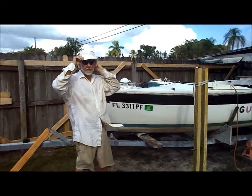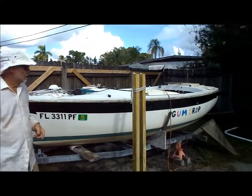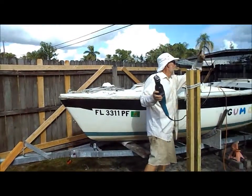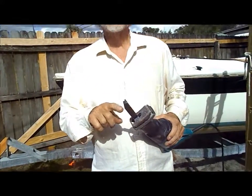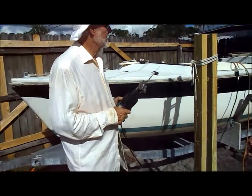We're going to dismantle the boat. What we're going to do now is cut the deck off. I'm going to do that with my best friend here, the Sawzall. The blades I like to use are high-quality coarse metal-cutting blades — I found those work about the best.